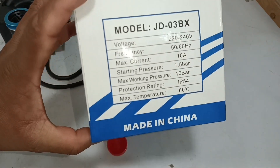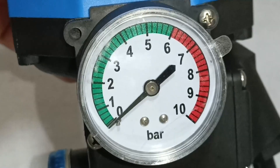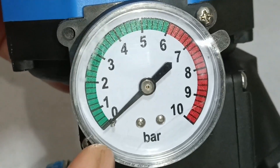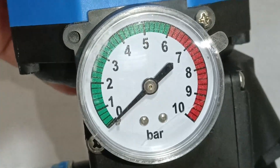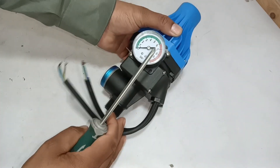If we want to see more of its specs, they are mentioned on its box. After that, a pressure gauge is attached here. The gauge value is written in bars. We can give this water pump up to 10 bar pressure. Now I will start opening it — first of all I will open this gauge.